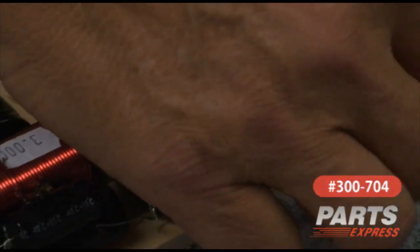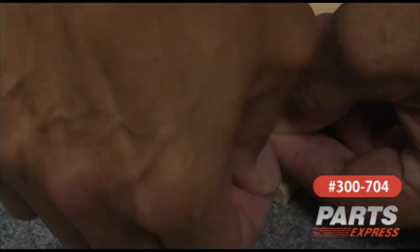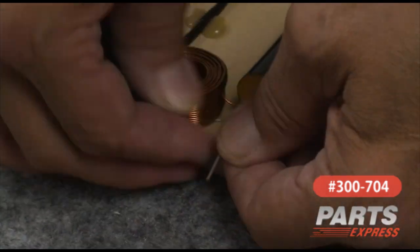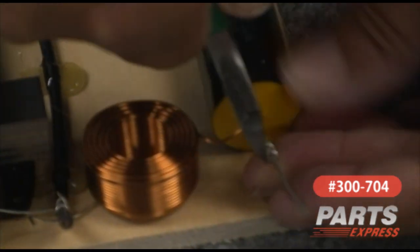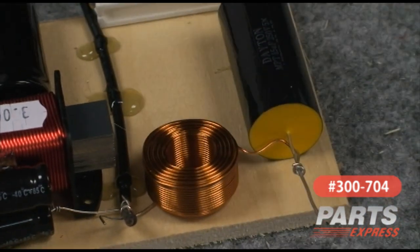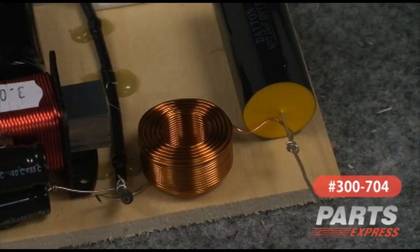I'm going to be lazy and leave a little extra lead here so I can wrap bare lead around this output of the capacitor. I'll trim off the extra and gather those together. Now we'll go back and make our remaining solder connections.